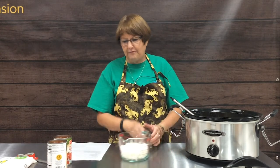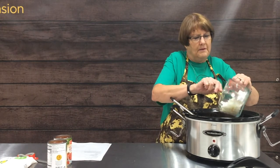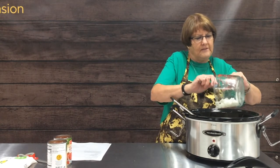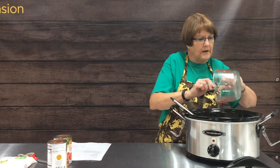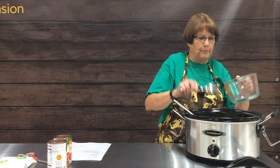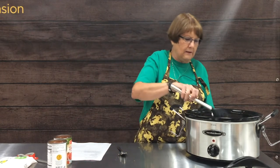Next we're going to add half an onion — this was the most gigantic onion we've ever seen, so if you don't like that much onion you could cut it in half. We're onion lovers at our house, so we cook with onion in everything, but you can adjust that as you like. This is another recipe where you could add some jalapeños or green peppers if you like those.